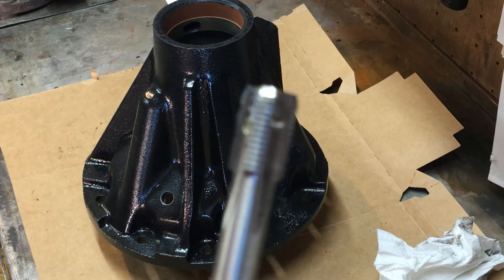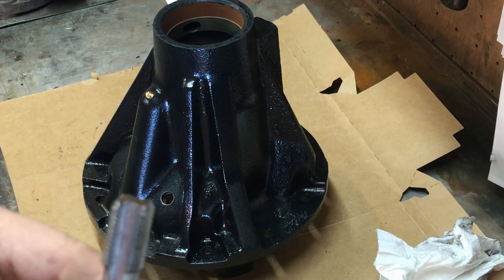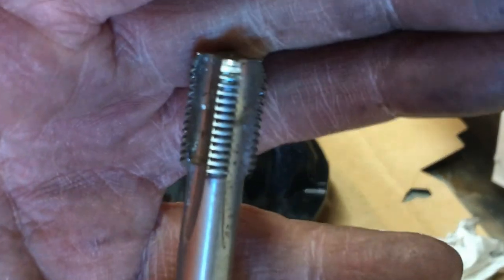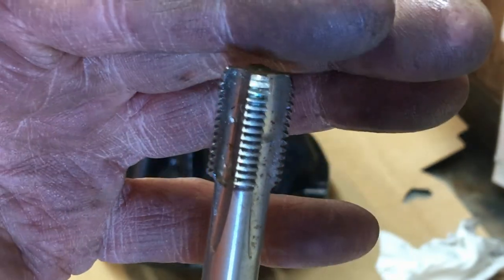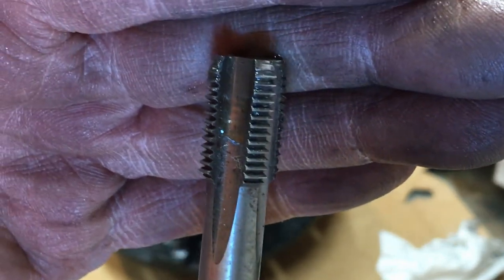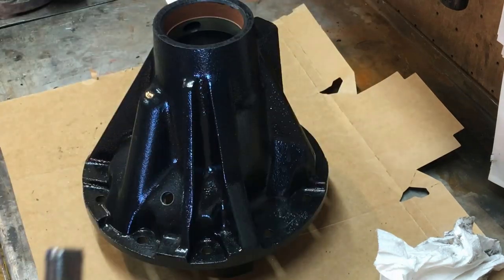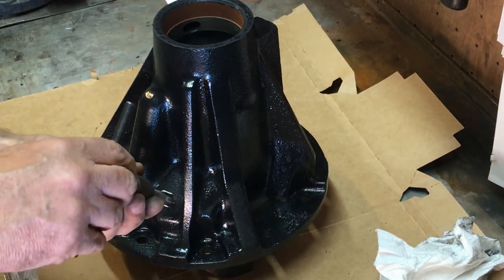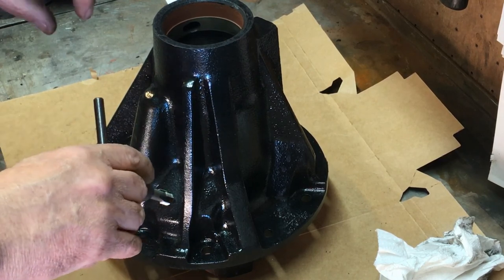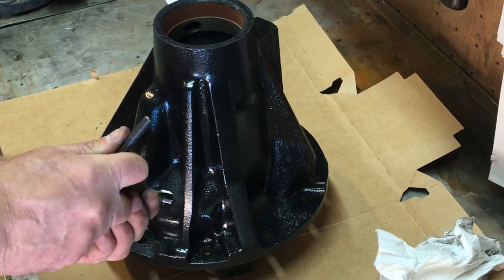I've got my tap - this is a quarter BSP tap. Unfortunately I don't have a first tap with a big taper on it, so this is a second tap. With taps you get first, second, and bottoming - the bottoming is threaded all the way to the end. The second tap has a slight lead on it; you can see the teeth are slightly ground away. A first tap has a longer taper to guide you in. This is going to be a little difficult and I may go a bit skew, but the metal is so thick it will be okay.